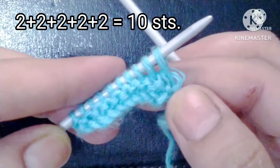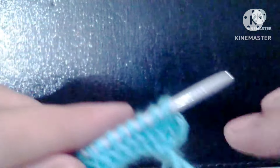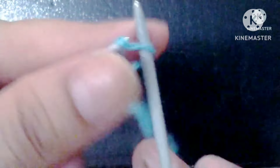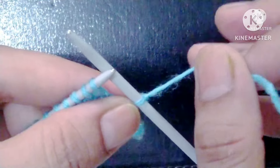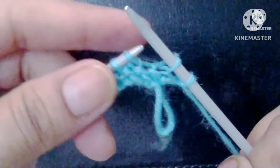Before starting the pattern, first of all we will prepare its base row. Base row, right side: slip the edge stitch. After that our pattern will start, and the pattern is yarn in front, slip one stitch.